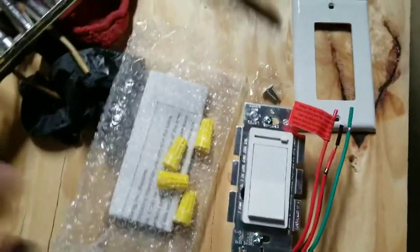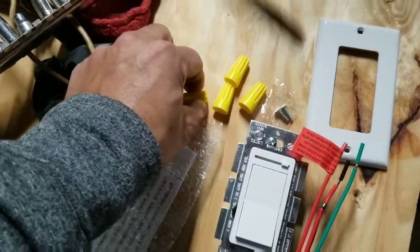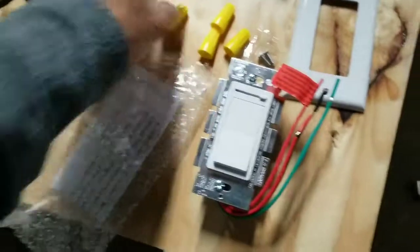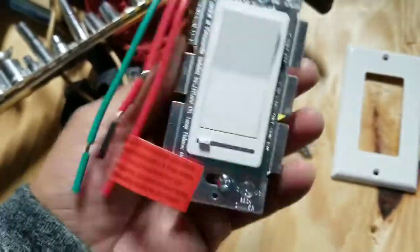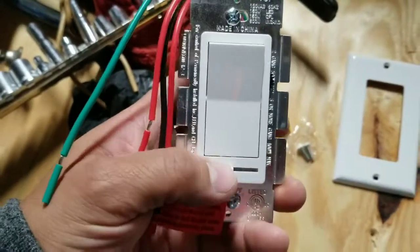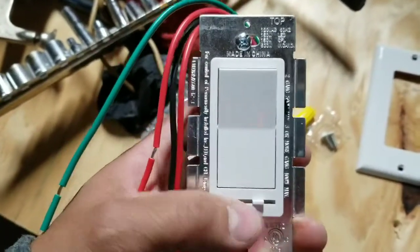So this is what comes in the package. In my description there will be a link to where to buy. Also I will show you how it looks when all connected. These are to cover the wires, you have the cover and you have the switch. And this is the dimmer. Like I said in my description there will be a link to where to buy these and the lights that I am using.